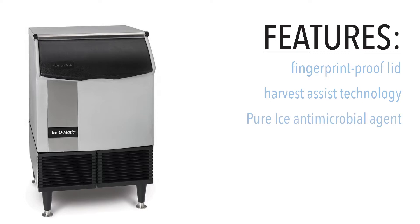A pure ice antimicrobial agent protects the ice maker's interior surfaces to slow the growth of bacteria and mold, keeping the machine more sanitary between cleanings.